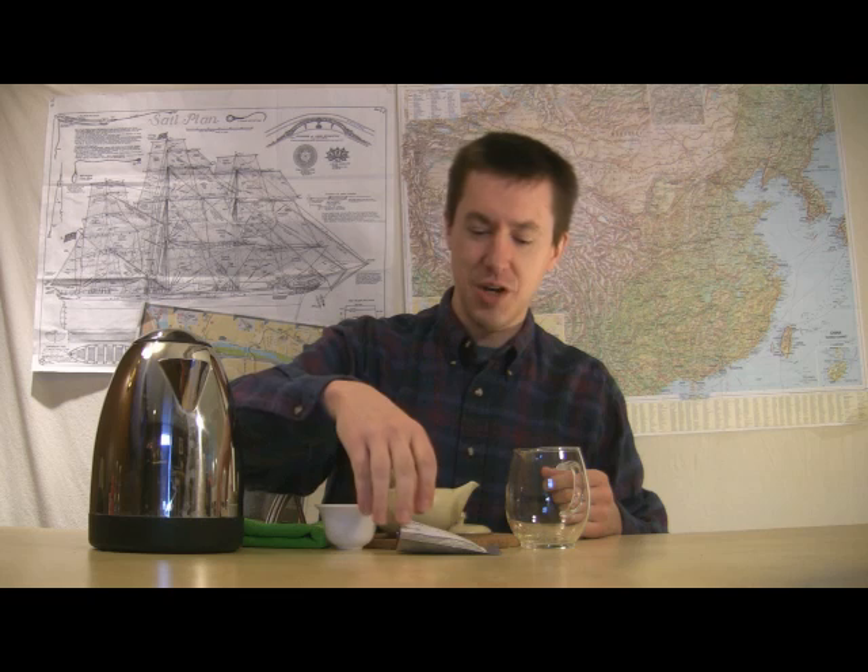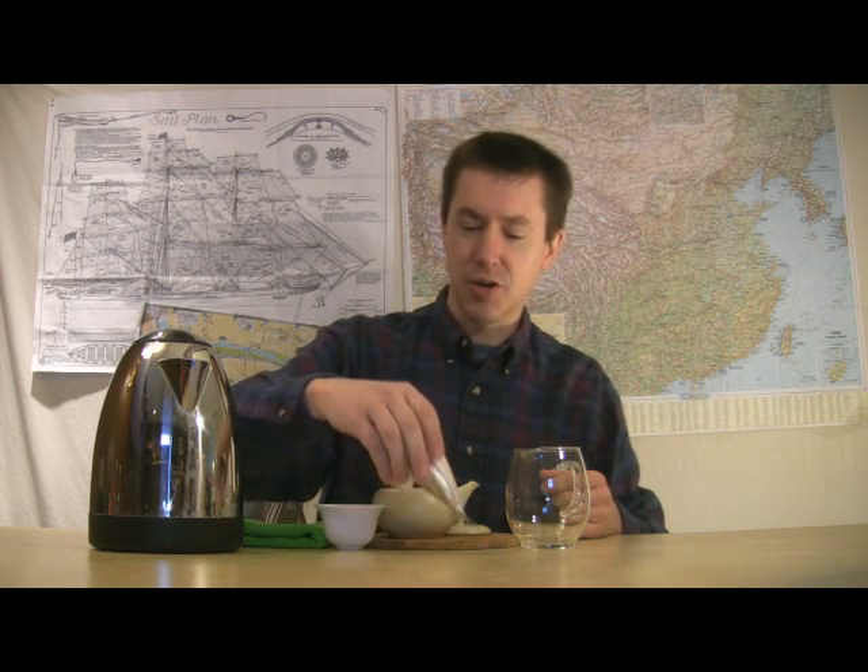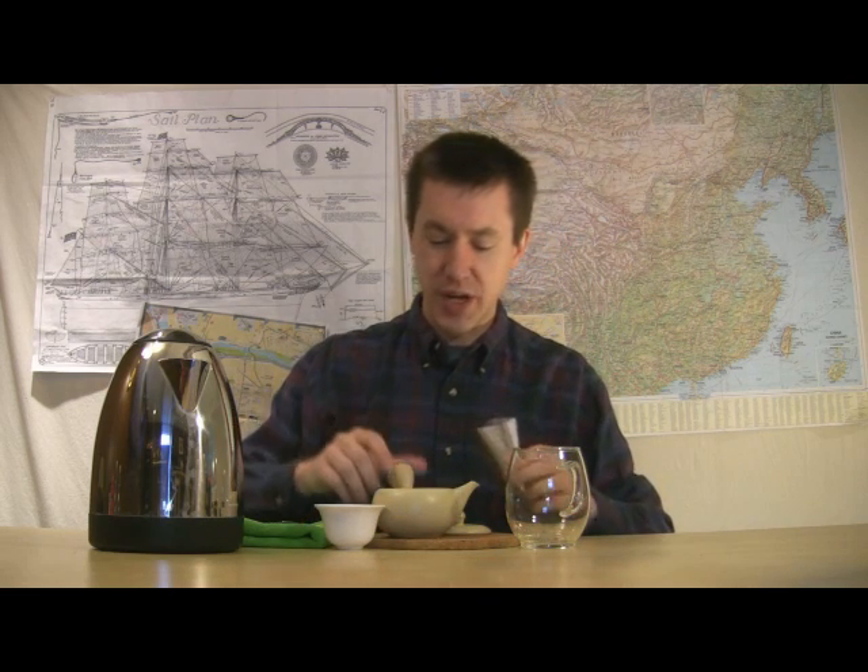Hello and welcome to Walker Tea Review. I'm Jason Walker. Welcome to a new year of tea tasting, starting off here with a Japanese green.